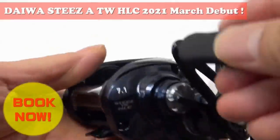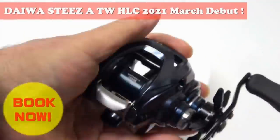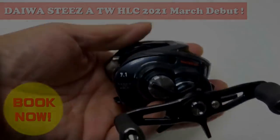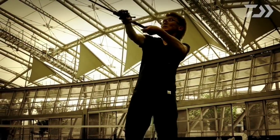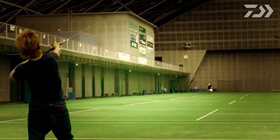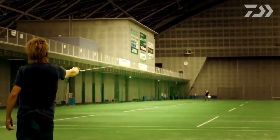Everything else seems to be standard STEEZ-A, but with a slightly darker paint scheme and dark blue accents — very stealthy and sleeper-like. When Daiwa announced this reel, I had already purchased my Zillion 1000 with the SV boost. Had I known this reel was coming out, I would have got this reel instead of the Zillion, so that kind of pissed me off.